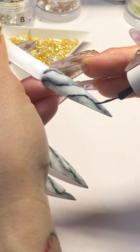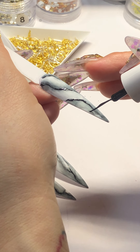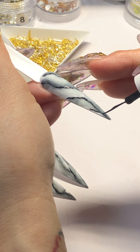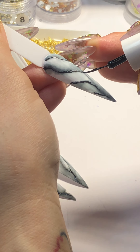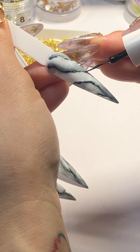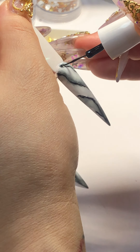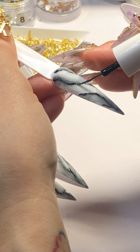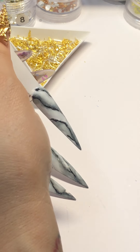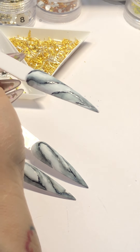You see how I'm just wiggling my hand to give it a natural look. Cure this one for 30 seconds as well.